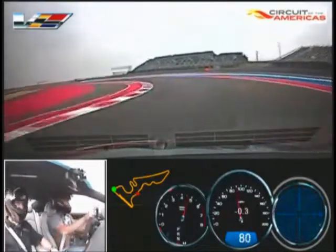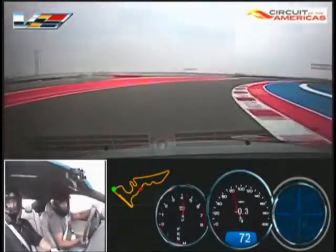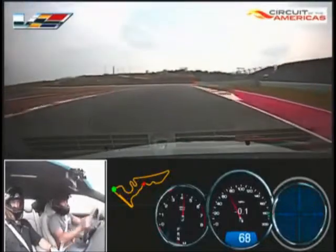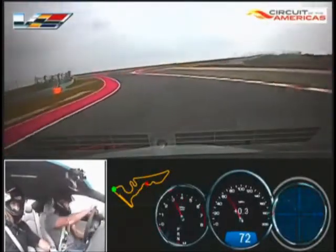Careful here, this is fast — careful. Want to get it back over to the right, underneath the metal thing here. There you go, beautiful. A little rotation there.